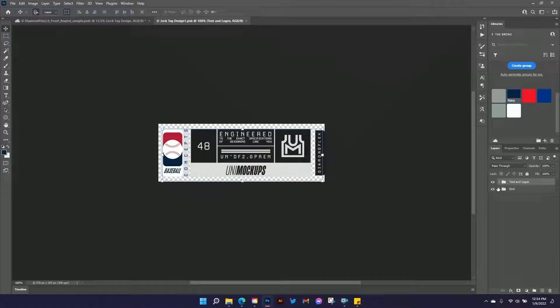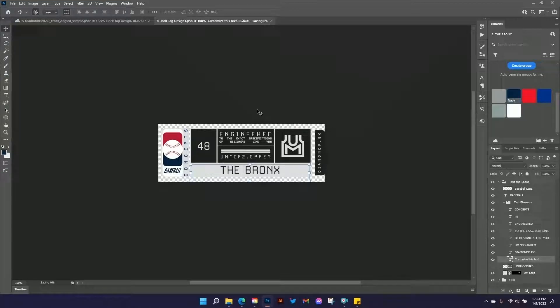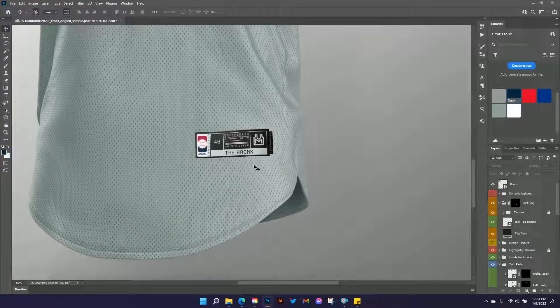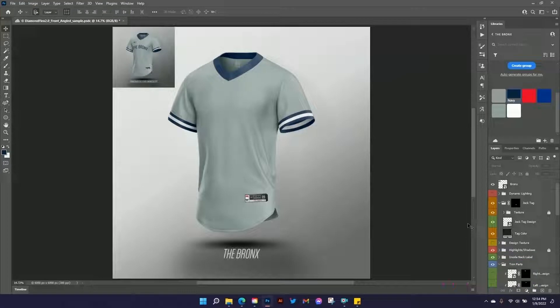If you wanted to, you can go in here and change any of the text and designs on here — drop a different logo or something like that. We've got some text down here that's preset. If you want to customize it, just turn off the UniMockups text and type something like 'The Bronx.' This isn't on our reference image, just something to add in. You can exit this by hitting Ctrl or Command S to save, then close it. Now if we zoom in, we can see it accepted our changes and we've got 'The Bronx' saved in our smart object.